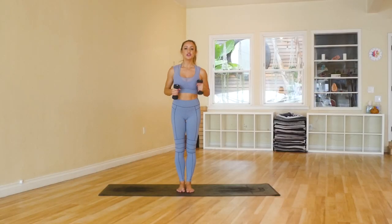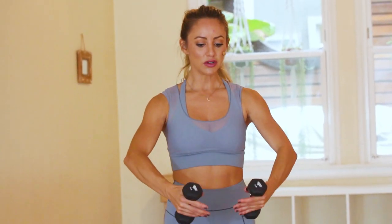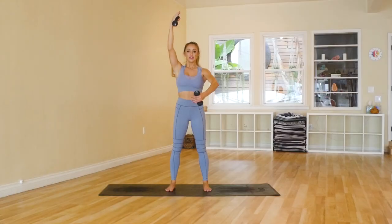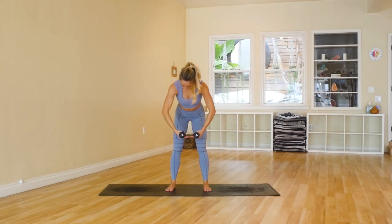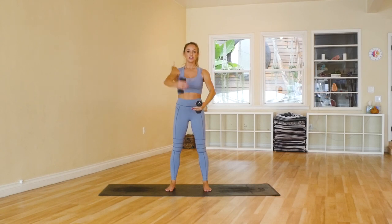So for this workout we are going to do three moves three times, so it's going to be really simple, which means you'll be able to work on your form as you go through each and every round. The first move is going to be ballerina arms. The elbows are lifted up, we're going to lift one arm up overhead and then bring them back together in a nice little circle. Keep the same shape of the arm as it comes up overhead and then lower it down. We're going to do 20 here, 10 on each side.